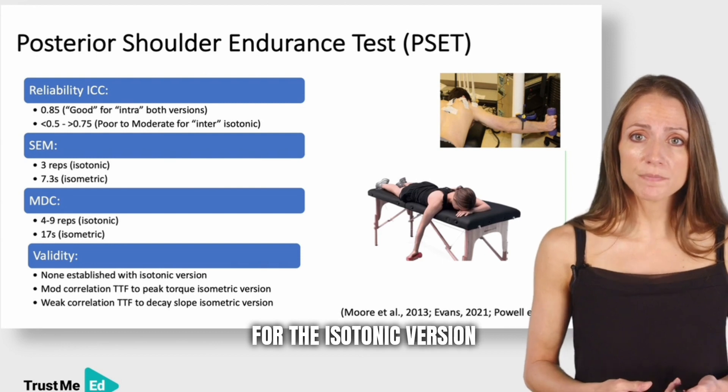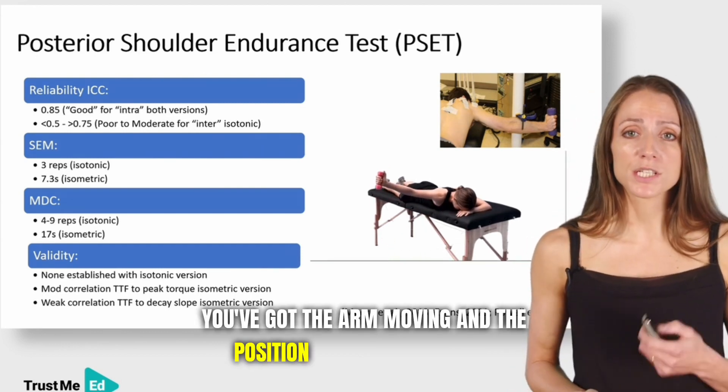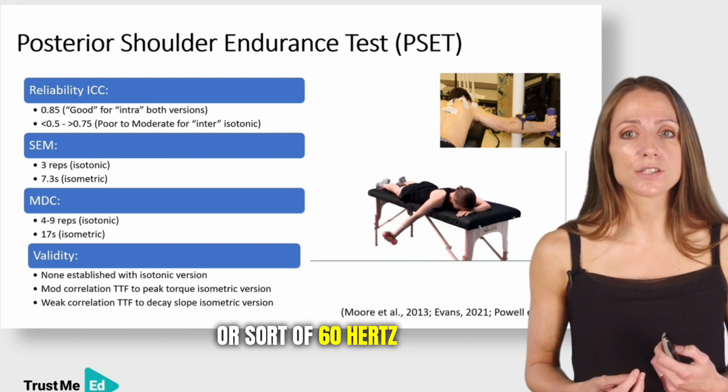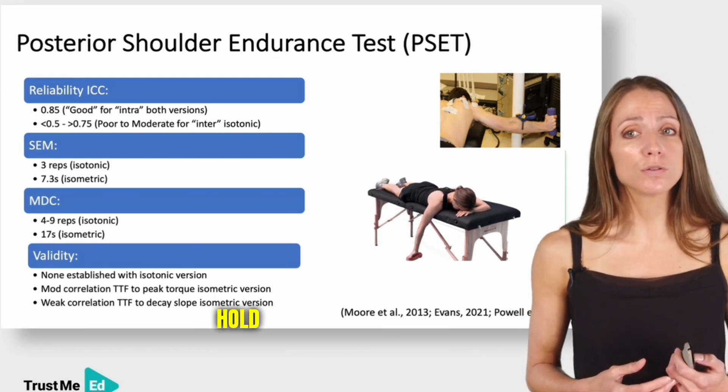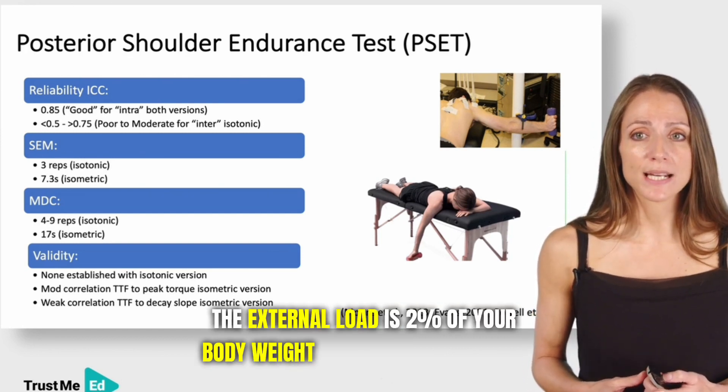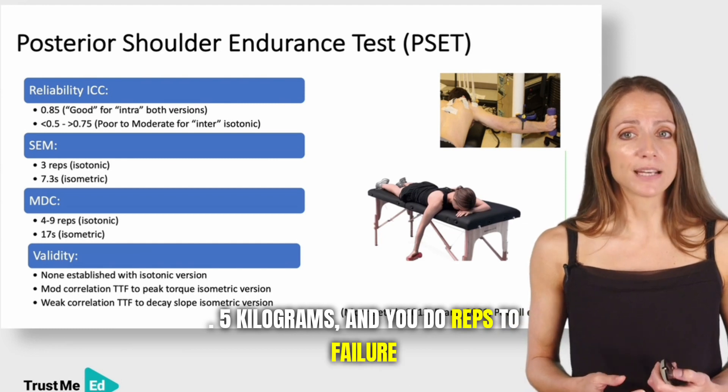For the isotonic version, the arm moves in the position shown in this video, controlled by a recorded voice cue or 60 Hz metronome: raise on the first beat, hold for one beat, and lower on the next. The external load is 2% of body weight to the nearest 0.5 kilograms, and you perform reps to failure.